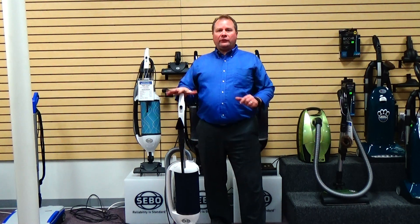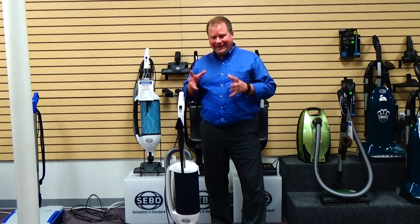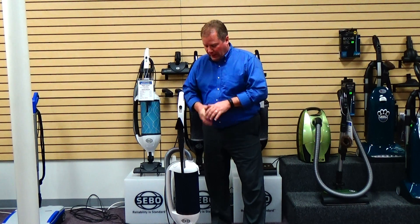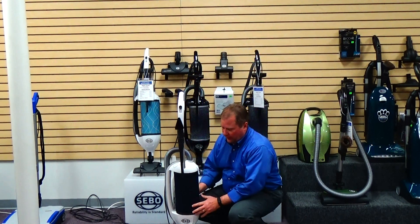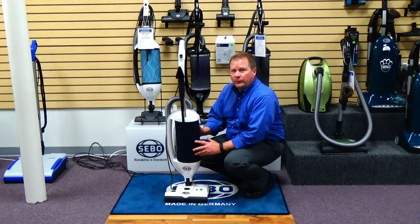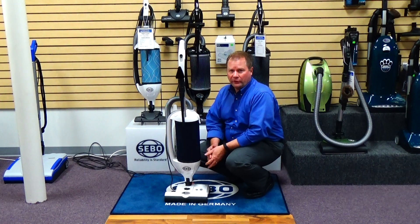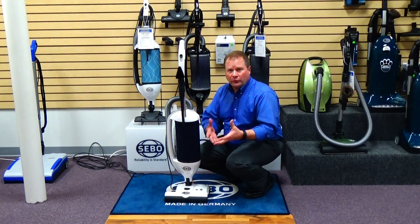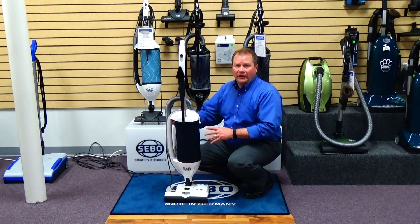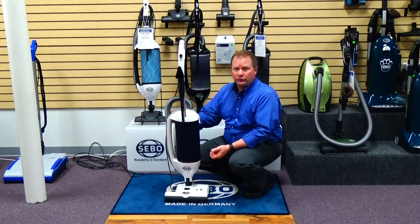The filter bags in here are excellent for filtration — they're going to keep the dust, lint, pet hair, and dander in the vacuum bag so it's not blown back into your breathing space. It also has an excellent filter on the exhaust end of the machine. This is a hospital-grade filter; it's going to do an excellent job of trapping the really microscopic dust that most vacuums allow back into your air. The microscopic dust is what's going to affect you as far as allergens, allergy issues, and asthma.